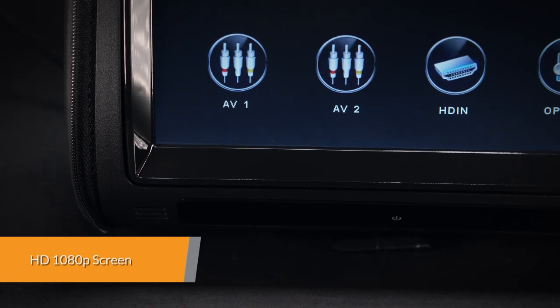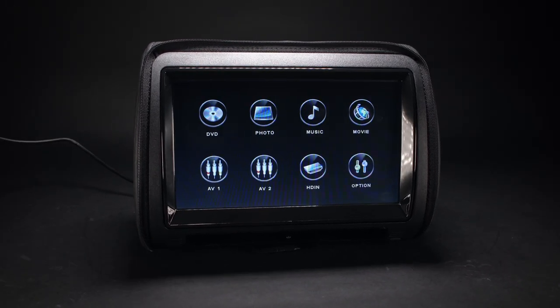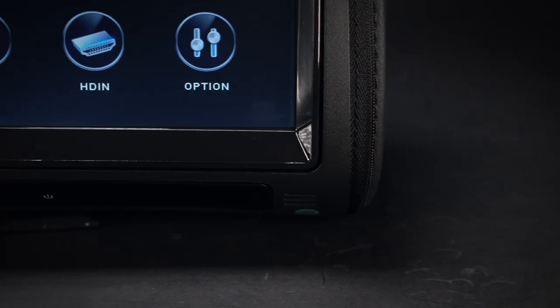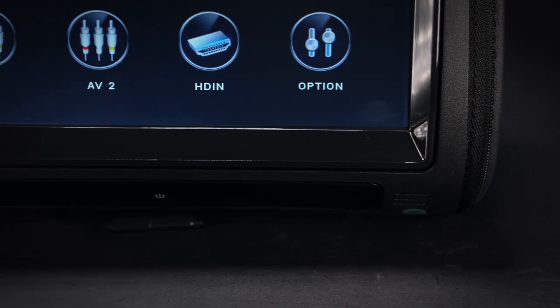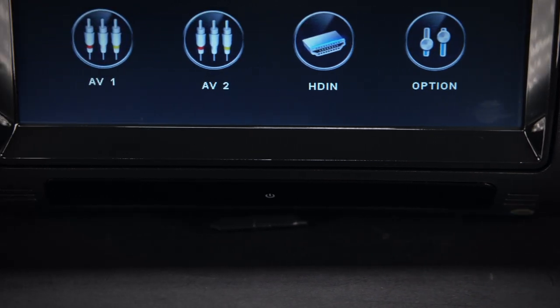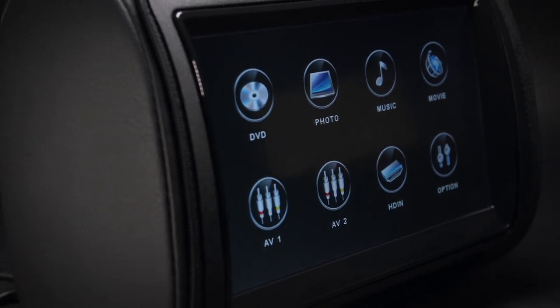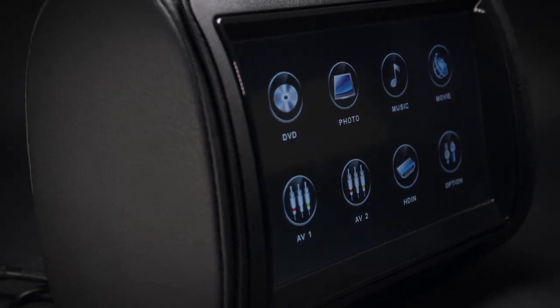The HD928THD has a 9-inch screen and has been designed to maximize the rear-seat viewing experience whilst keeping the overall size to that of a standard headrest. The 800x480 pixel screen will also not disappoint and play back your 1080p HD movies.